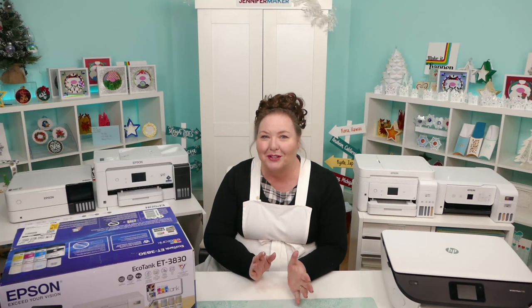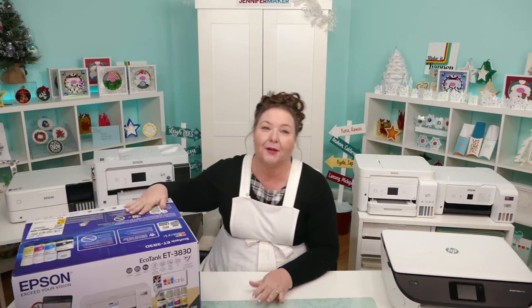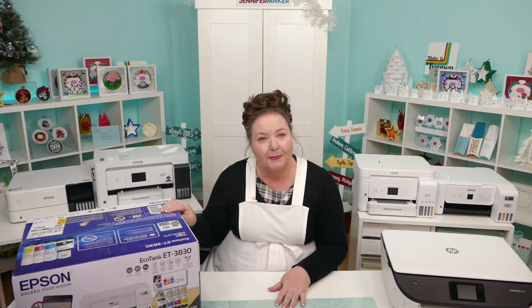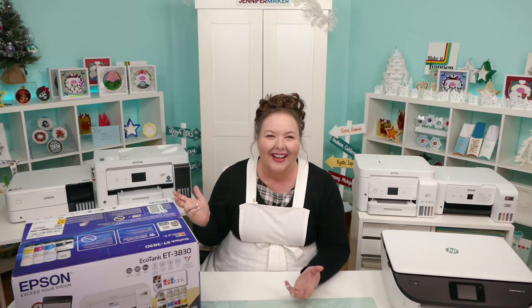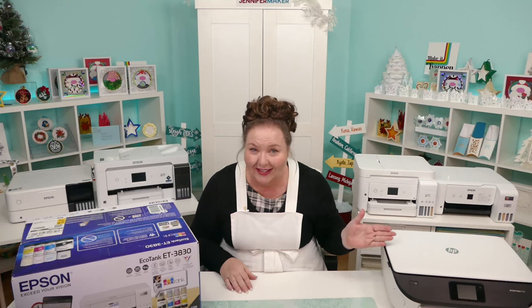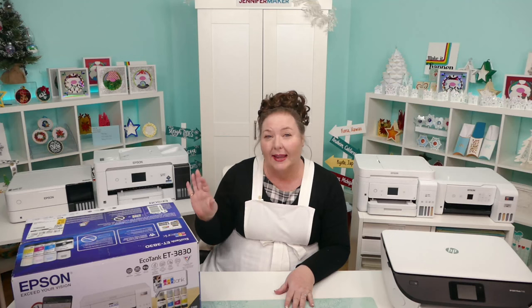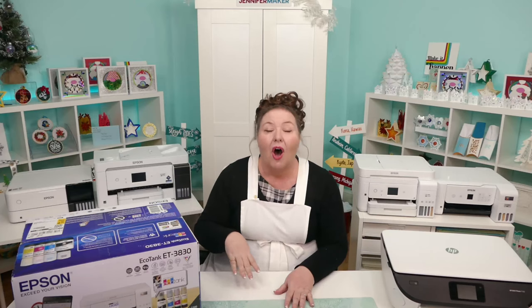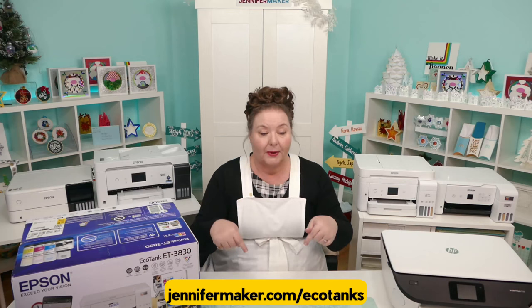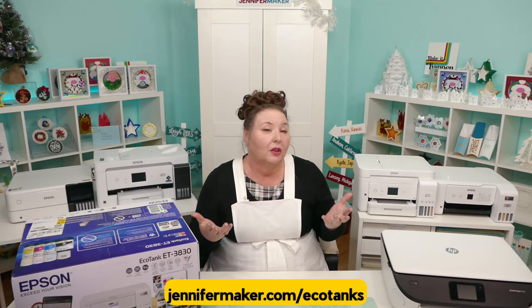Over the last few years, my favorite printer has been the Epson EcoTank — I have a 3830 right here. Unlike the HP Envy, which relies on ink cartridges, the Epson EcoTank series has ink tanks. They're easier and less expensive to fill, and the ink just seems to last so much longer. The average ink cartridge printer owner will spend nearly as much on their first set of replacement ink cartridges as what they spent on the printer itself. All of the EcoTanks I will talk about today are listed at jennifermaker.com/EcoTanks — I'll put the link on the screen. Each of these models is listed over there if you want more information or want to get one.